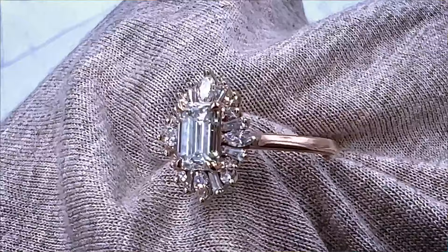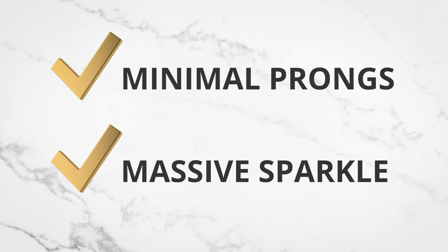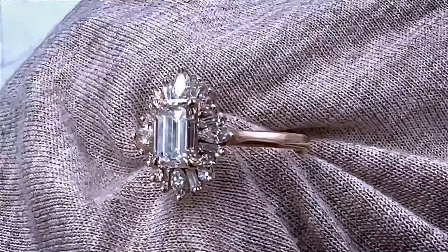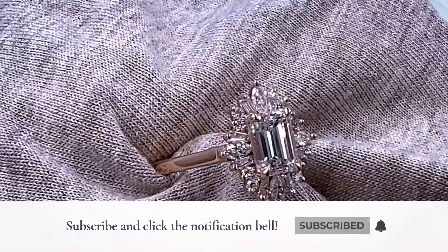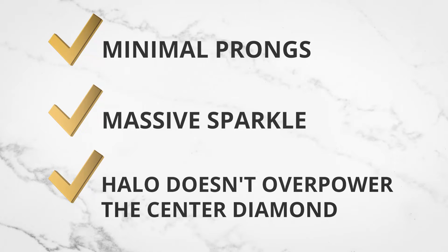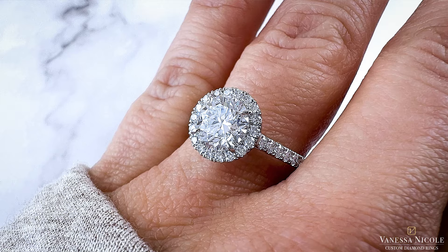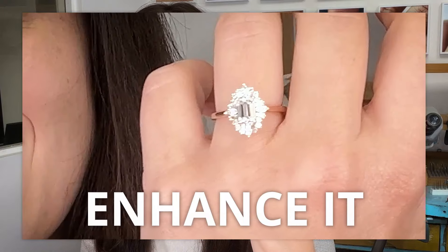I love how the prongs are minimal and all your eye focuses on the massive sparkle of the diamonds. The beauty of this halo is that it doesn't overpower the center diamond — that's something I was really paying close attention to. If you overpower it, it's going to look like you're trying to make it appear bigger than it is. The purpose of a halo is to enhance the overall size of the center diamond, whether large or small. You want to enhance it, not try too hard to make it something it's not.